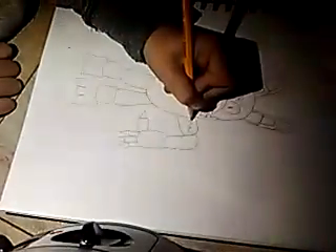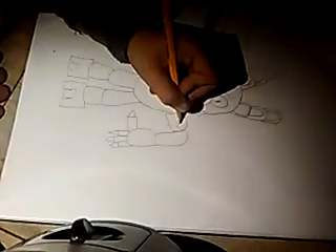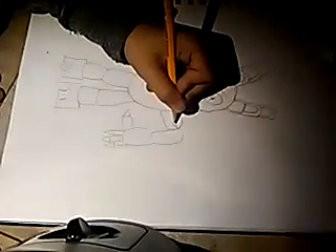And now we have to draw the damage that he's got from Purple Guy. At least a little.